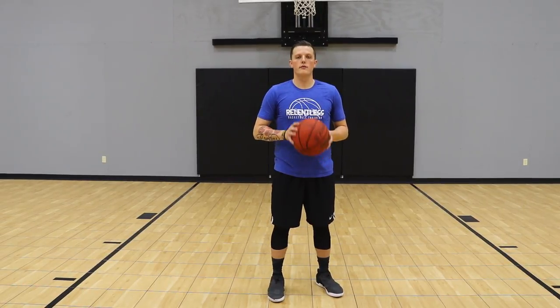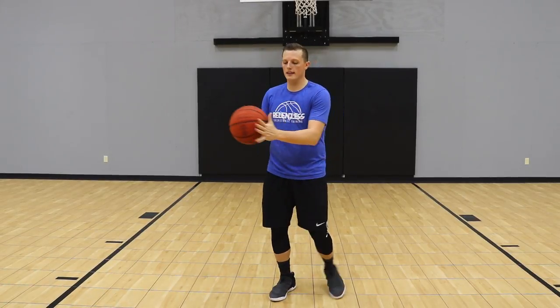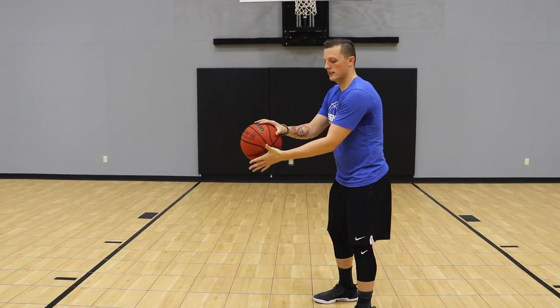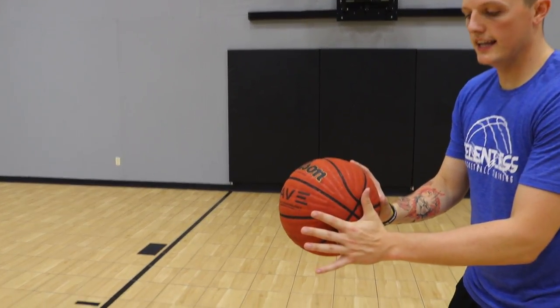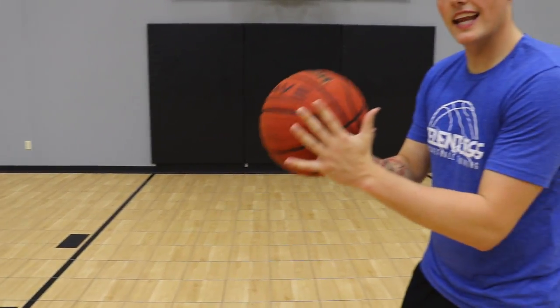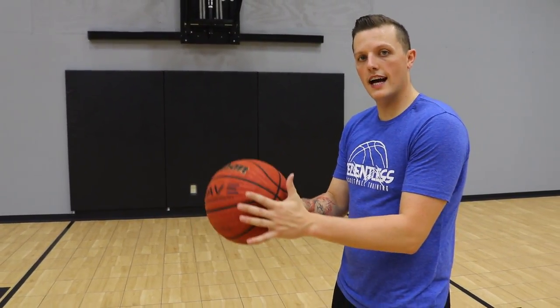Today we're going to be talking about proper hand placement on the basketball. If we're a right-handed shooter, we want to have our right hand underneath the basketball and our left hand onto the side of the basketball — just like this. Right hand underneath, left hand onto the side. We want our left hand not involved in our jump shot; it's what's commonly referred to as the guide hand.